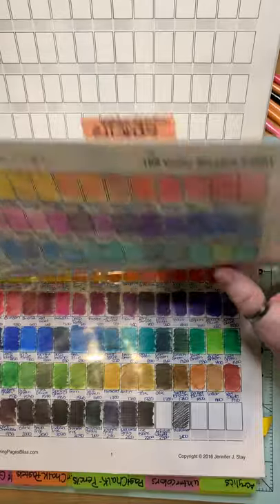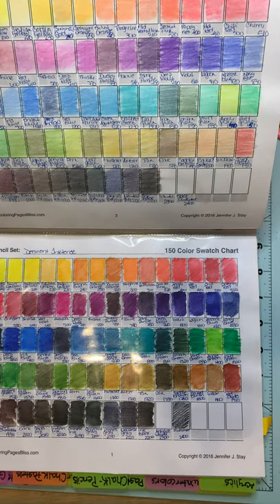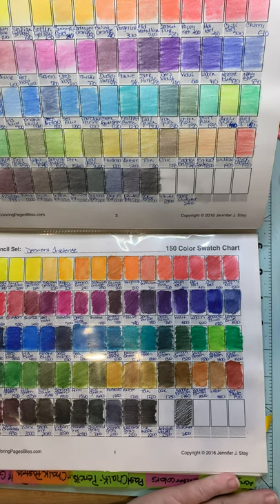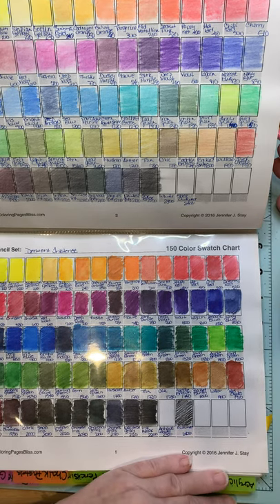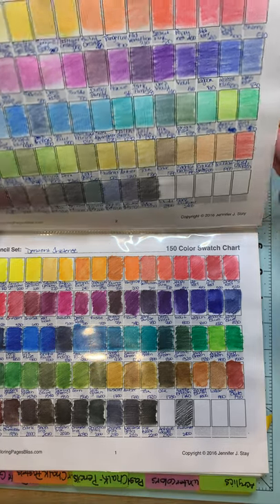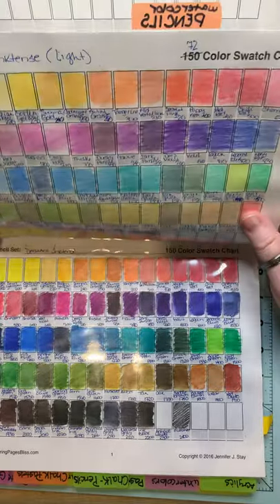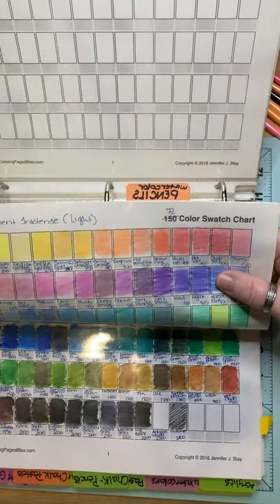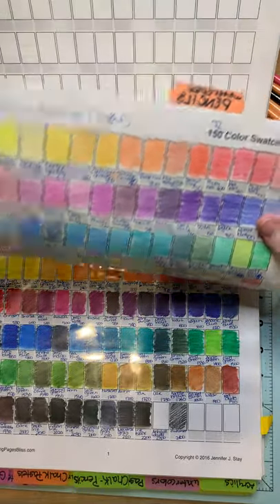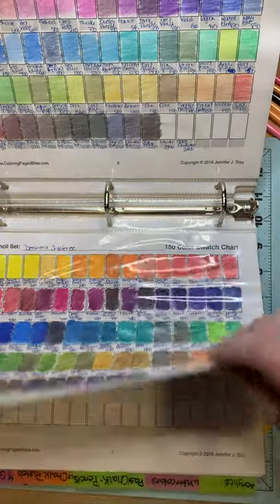Derwent Watercolors, which is separate from Inktense. When I got my Inktense, I originally did the swatch chart and I loved it. But as I worked with the Inktense and got more comfortable and familiar with them, I realized how light they could be as well. And there was a huge difference between the light and the dark version of the same pencil. So I've got two separate swatch charts for that.